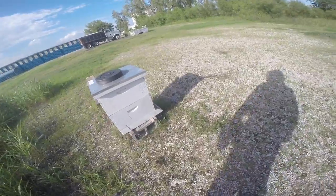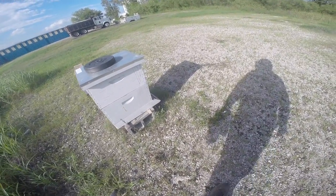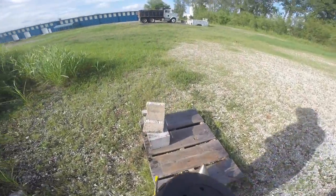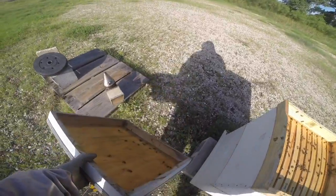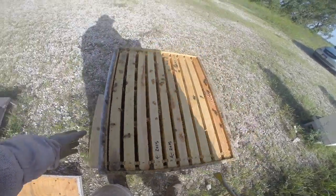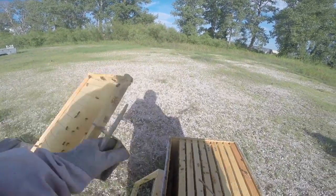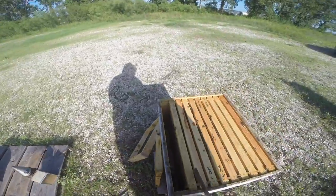This hive over here says six to seven frames of nectar, three to four frames drawn out, no queen, good number of bees. Hopefully we'll be lucky again here. I hurt my back and I'm trying not to bend over too much — been standing on my feet all day. Not as many bees in this one. It would sure be nice to have a frame of eggs in here too. It's kind of late in the year to be trying to raise a queen, but it wouldn't hurt.